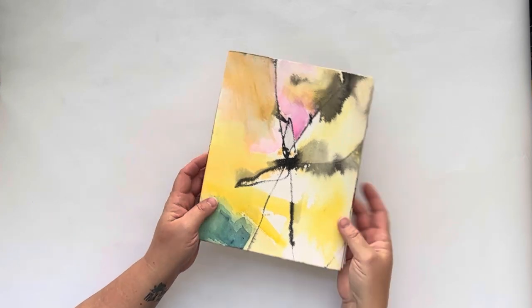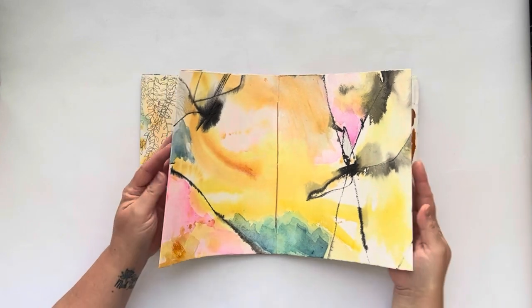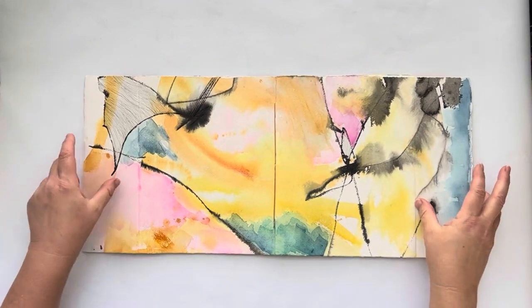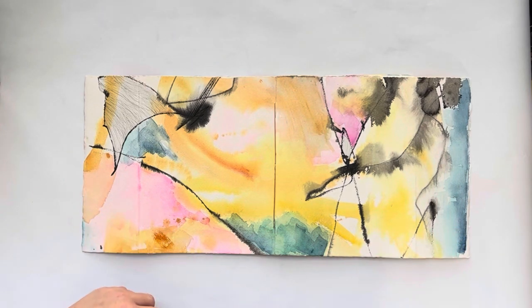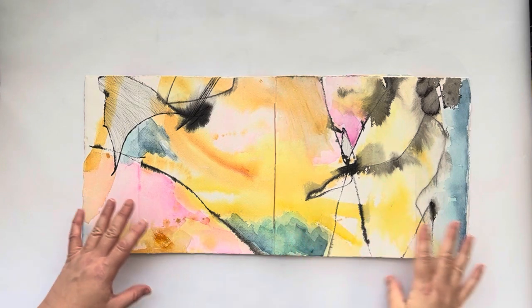This is the cover. I watercolored the page, then cut it up and assembled it, so there was work already done and then I went in and added to what was there. So this is the cover.